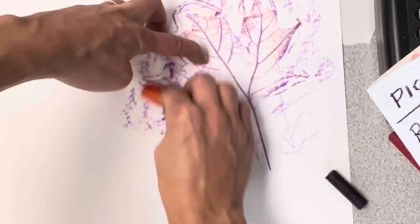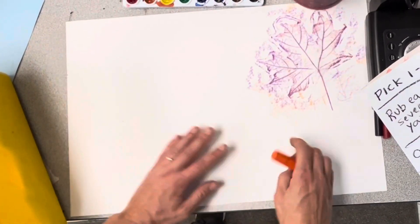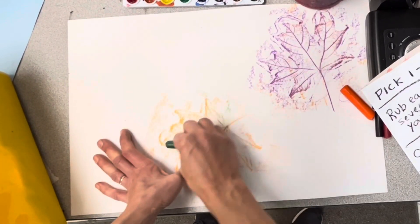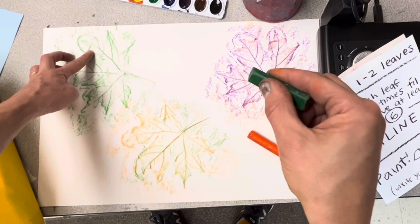You can even put another color on top. Now move the leaf to another part of the paper and do it again. You can do the same leaf up to six times or you can trade for a different leaf. Please put yours back in the middle so somebody else can use it too.